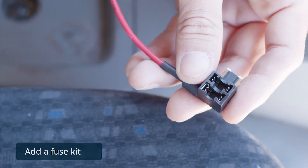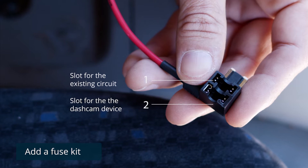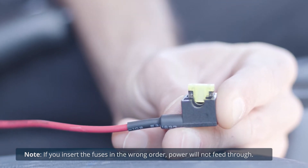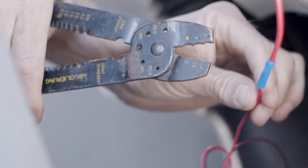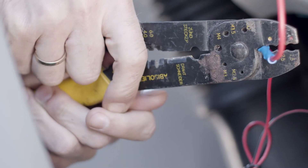Use the add-a-fuse kit. The add-a-fuse kit provides a fuse slot for the existing circuit and another fuse slot for the new circuit for the dash cam device. Insert the new fuse tab provided in the kit into slot 1. Now insert the fuse from the vehicle fuse box into slot 2. Use a standard needle nose pliers to crimp the exposed wires with the terminal crimp connector. Connect the add-a-fuse kit to the vehicle fuse slot.